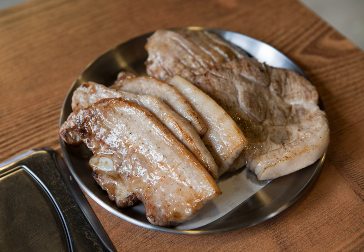Directly translated from Korean, Samgyeopsal means three-layer flesh, referring to striations of lean meat and fat in the pork belly that appear as three layers when cut. In Korea, the word Samgyeopsal, meaning pork belly, often refers to Samgyeopsal-gui, grilled pork belly, in the same way that the word Galbi, meaning ribs, often refers to Galbi-gui, grilled beef ribs. Gui refers to roasted, baked, or grilled dishes.